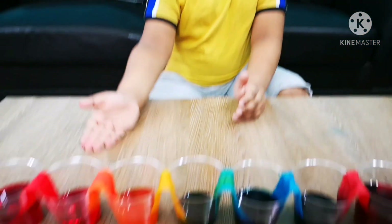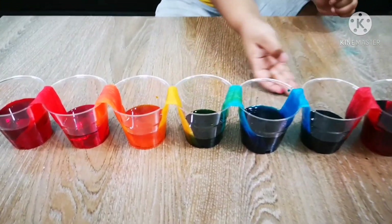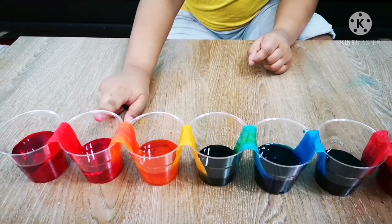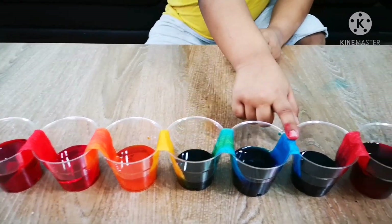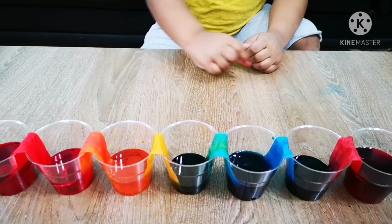See, all the empty glasses filled with colors: red, orange, yellow, green, blue, and purple. This is called capillary action. This is not magic — this is capillary action. It's like flowing water.